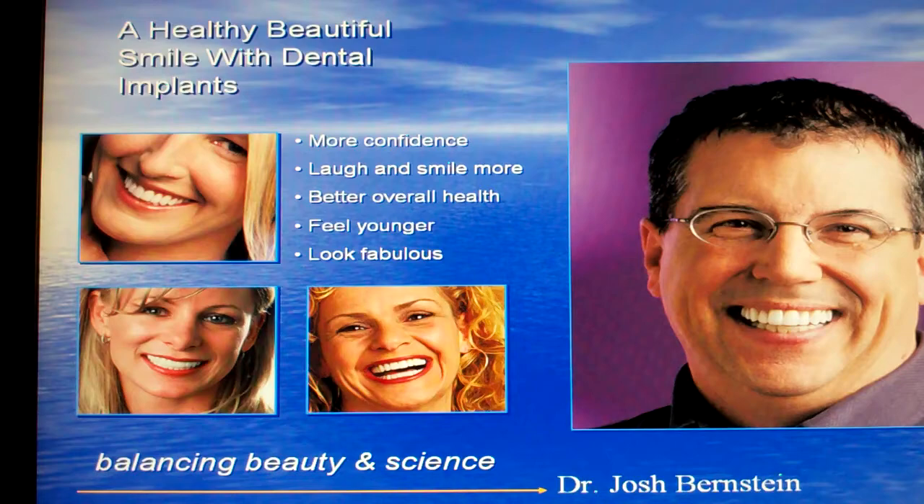Having dental implants is one of the most outstanding services provided in dentistry today. It allows patients to have more confidence, laugh and smile more, and gives you better overall health, because dental implants support the bone so that bone isn't lost over time. People who have dental implants feel younger and look better. And for patients who have dentures, it allows the dentures to feel more secure as well.